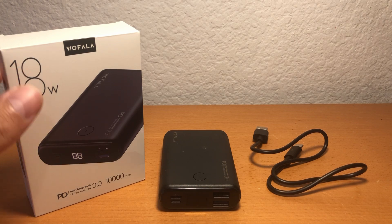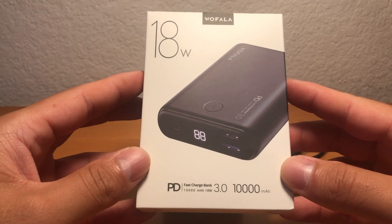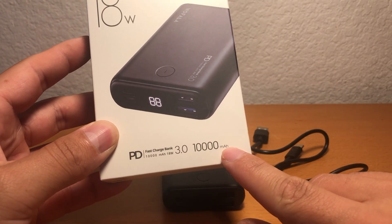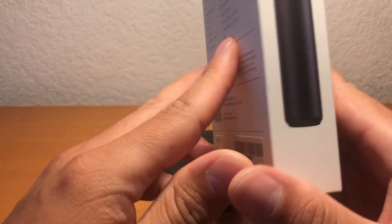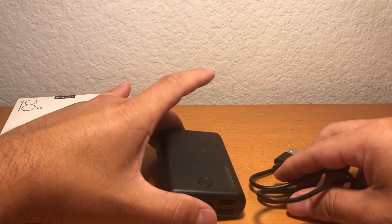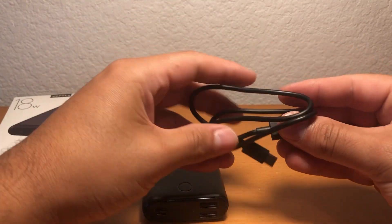Today I have the Wolfala 18 watt fast charge bank with 10,000 mAh. This is just the box it came in. All that comes with it is the actual battery pack and the charging wire.